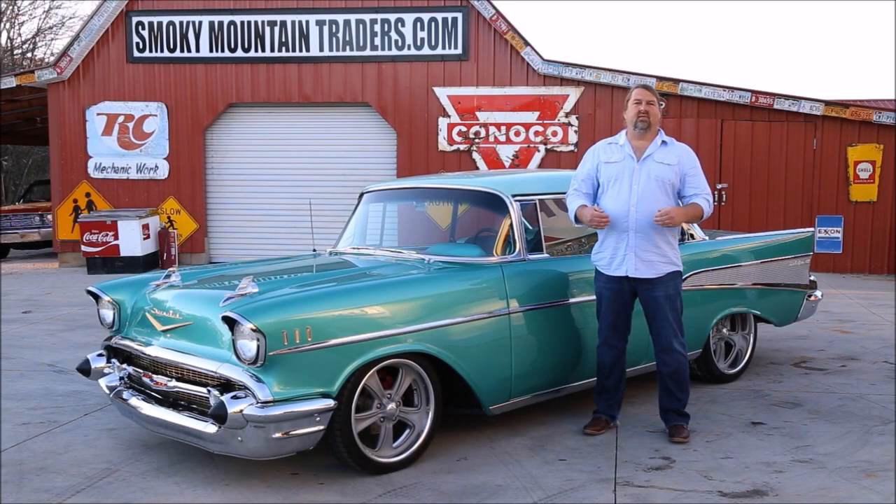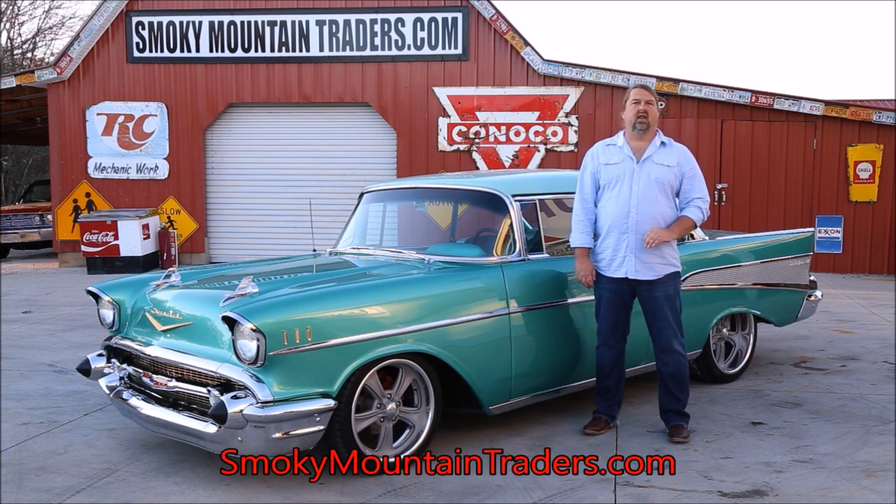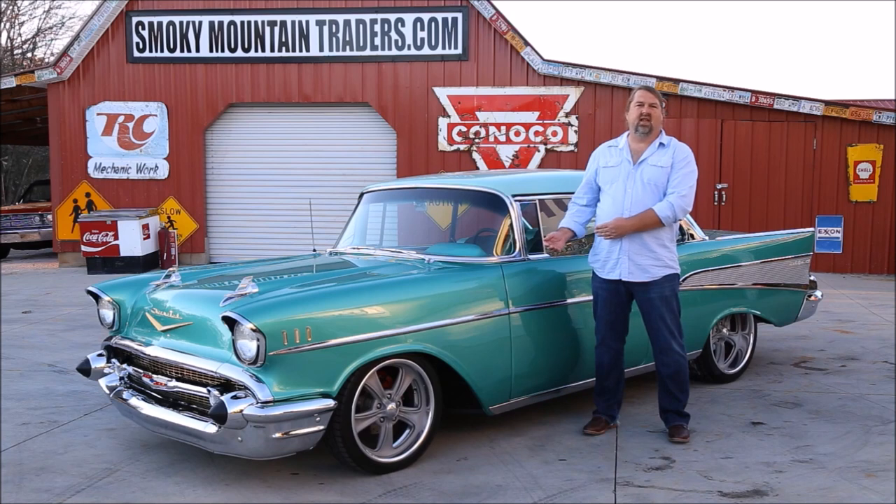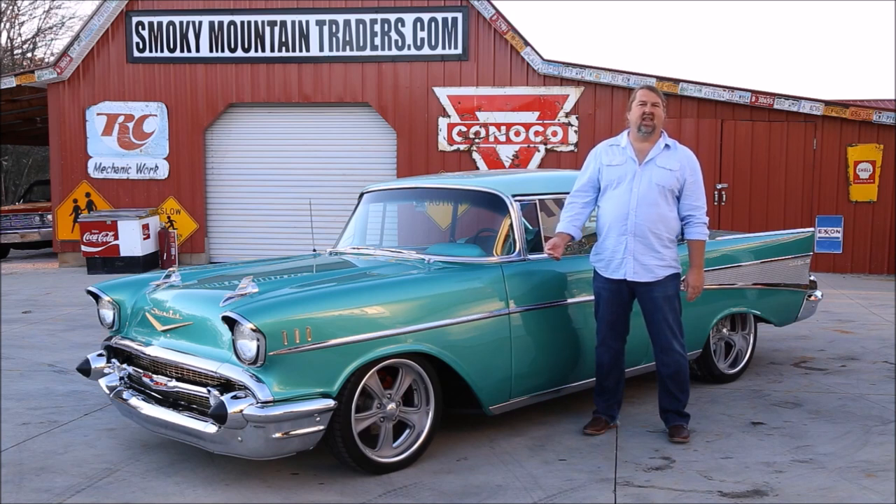Hi, I'm Keith Bledsoe and I'm the owner here at Smoky Mountain Traders. You can find our full inventory at SmokyMountainTraders.com along with a complete description and detailed pictures on every car. Today we're going to be looking at this beautiful 1957 Bel Air, personally one of my favorites. I'm going to take you through some of the highlights, and if you have any questions, give us a call.